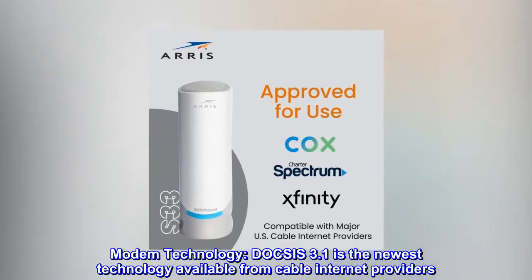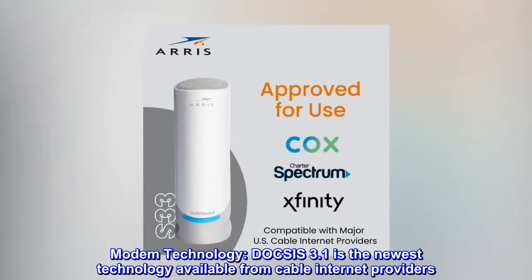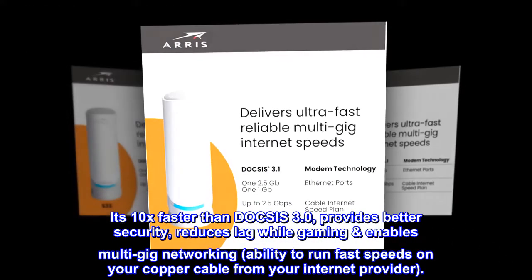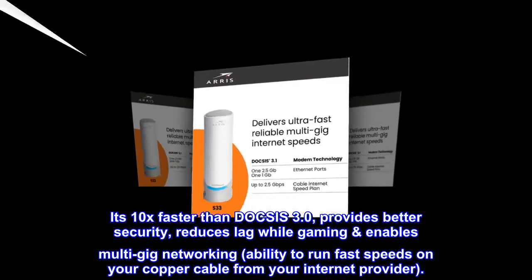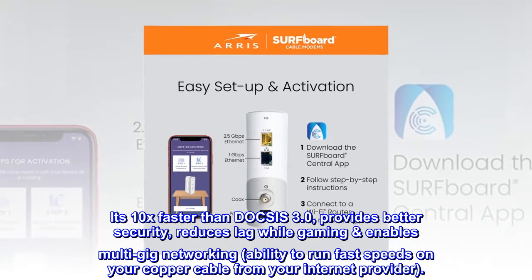Modem technology. DOCSIS 3.1 is the newest technology available from cable internet providers. It's 10x faster than DOCSIS 3.0, provides better security, reduces lag while gaming, enables multi-gig networking, and gives you the ability to run fast speeds on your copper cable from your internet provider.